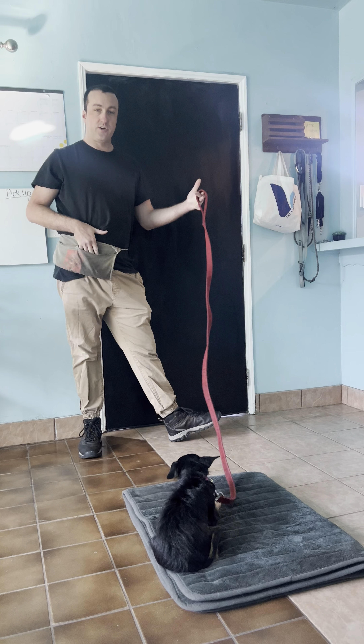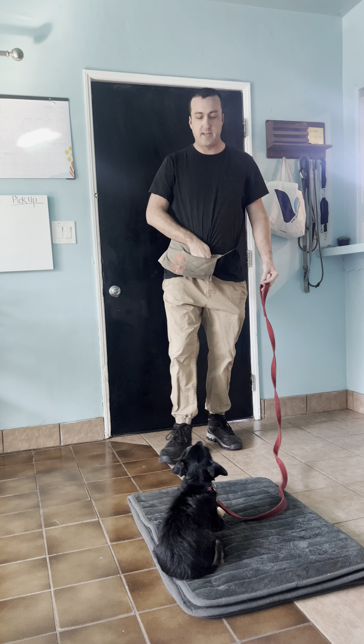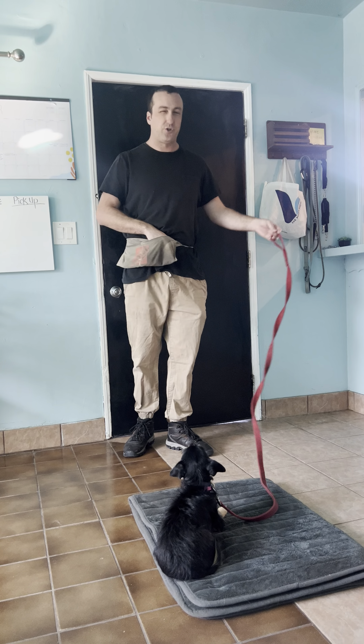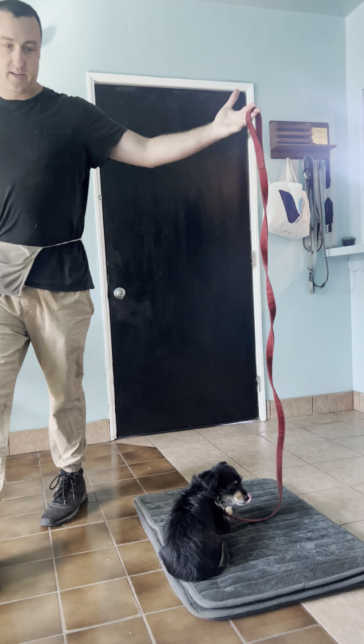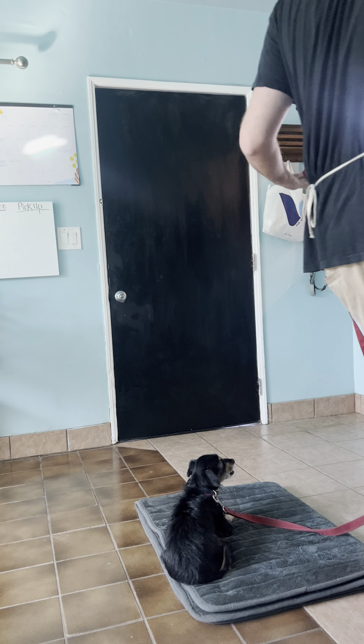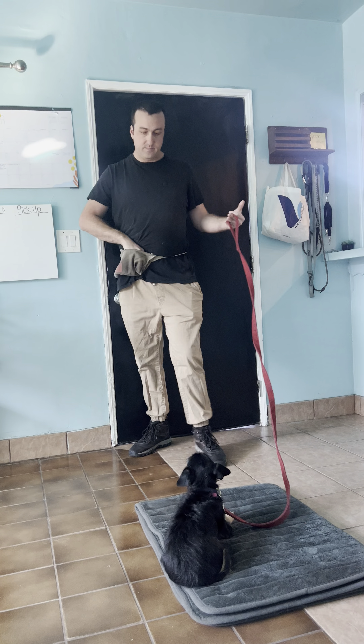This is extra hard for little Budino because even though he likes the person, there's a person behind him pointing the camera at him, so he may get a little shy and nervous because of that. But that's all part of the training and the learning — even if you get nervous, we're going to power through it and it's going to be okay.